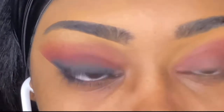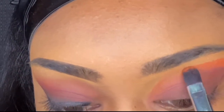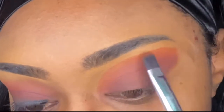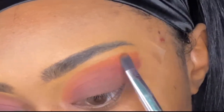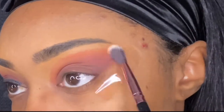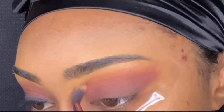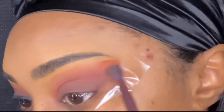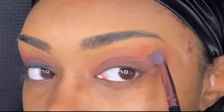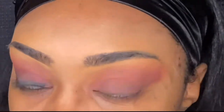Next we're going to go in with the shade Sunrise and that is where I'm going to blend out that reddish shade. It does look like I'm packing on a lot of that orange, but when you see the other side it looks almost like the perfect sunset — it's so pretty. You can see I'm just buffing out that orange shade, blending away because I want that transition to look really gradient and subtle. I added some more of that orange shade into my other side because I felt like I lost that a little bit.